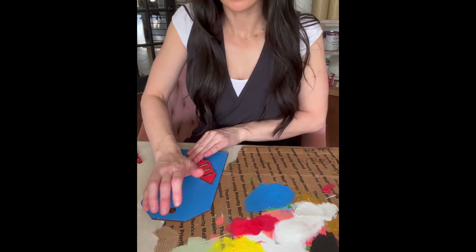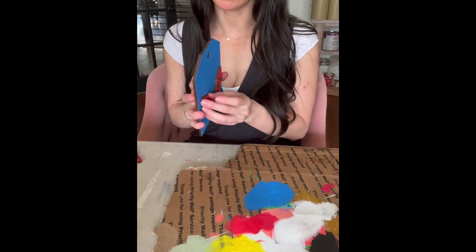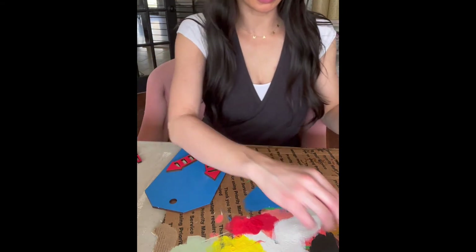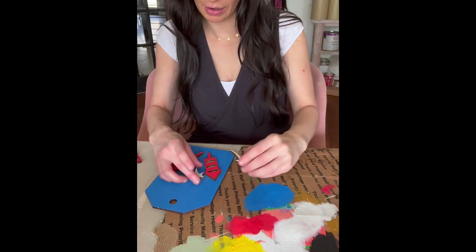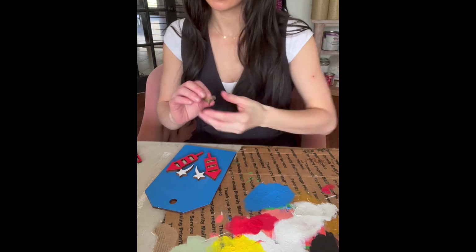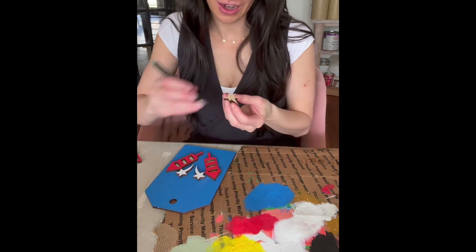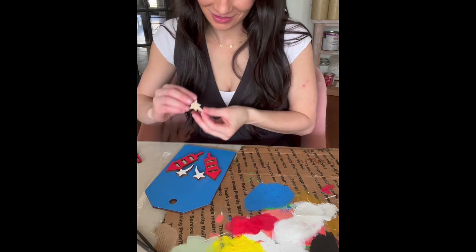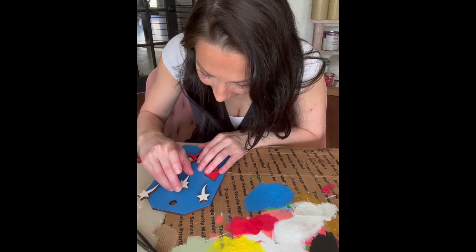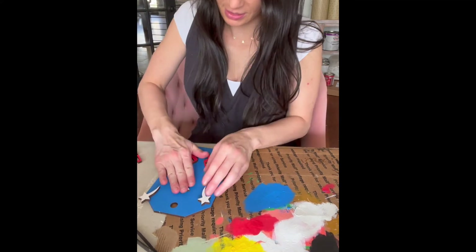But once you press it down, it's stuck. And so if that happens and you're like, 'Oh no, I messed up,' reach out to me — there may be a few things you can try. I can't guarantee it will work, but there are some things you can try, especially if it's a really little piece. I've definitely had to figure out how to remove small pieces every now and then, making sure that it matches up with the etching.